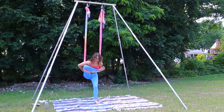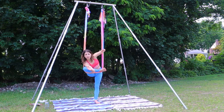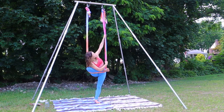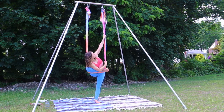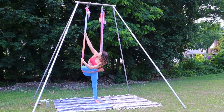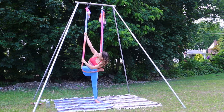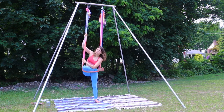Drop, left heel down. We're going to take ourselves and twist the body, holding onto the fabric, gaze up towards the left arm. Come through center to the opposite side, hold on, and gaze up towards the right arm.